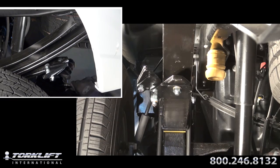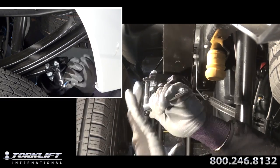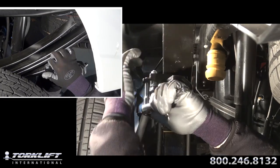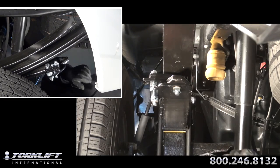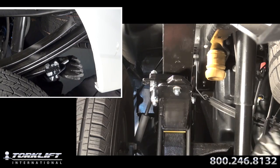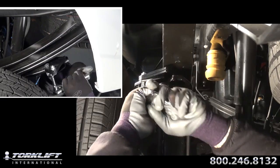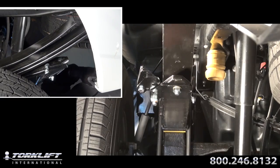Using a three-eighths drive ratchet and extension to engage or disengage the stable loads as needed. Place the pin and clip through the remaining hole to lock in place. Note, the stable load is designed to come in contact with the spring pack and is not designed to press up on it. To adjust the stable load for different spring pack overload gaps, you may need to add or take out one or two of the upper contact pad plates.